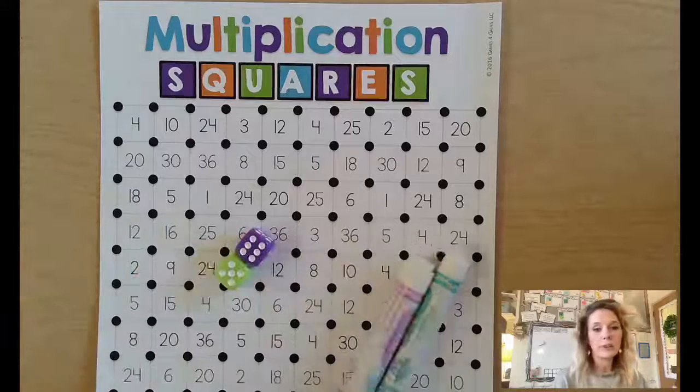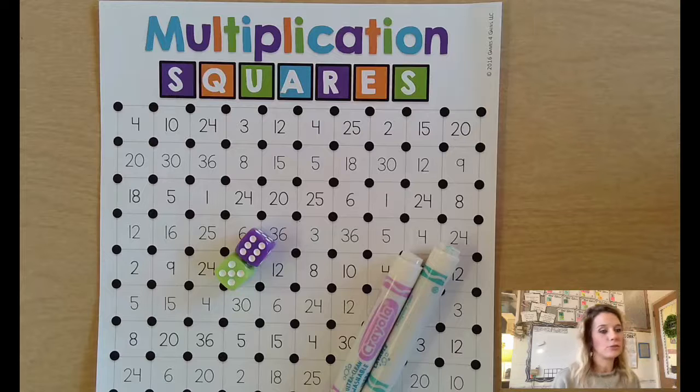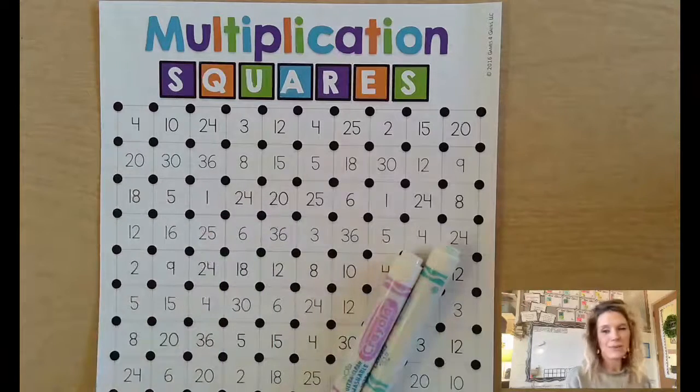You'll also need two dice. If you don't have dice, you could use cards from a deck, or write numbers one through six on post-its. If you only have one die, that's okay — you can roll it twice.